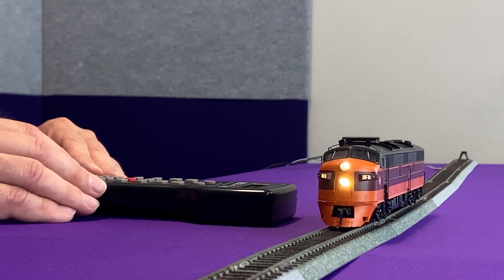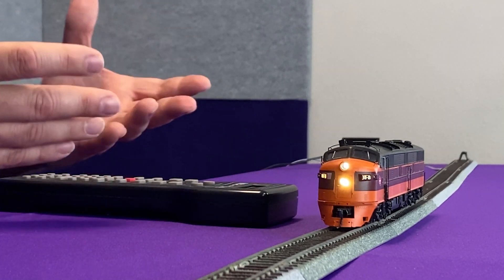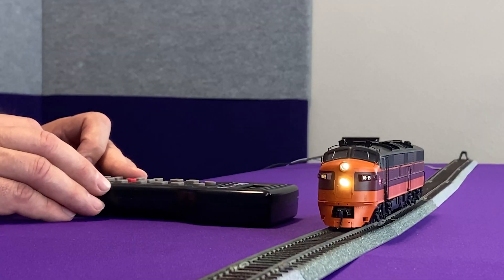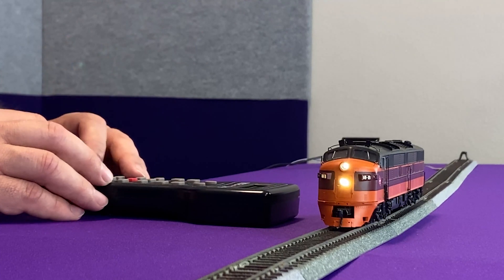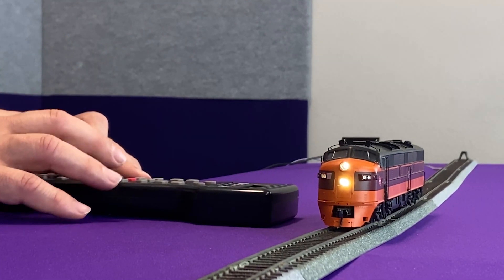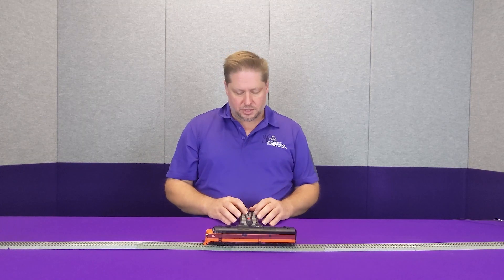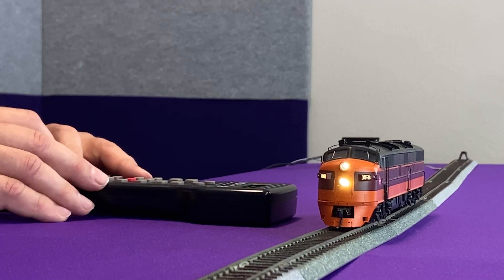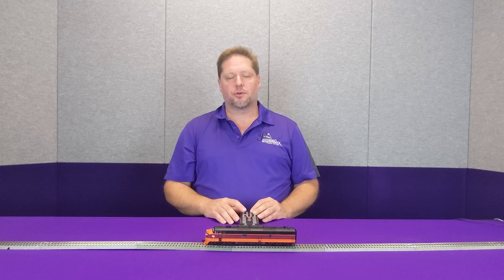Now you'll notice that the lights on the number boards are now a little bit dimmer. The cool thing is, I can take CV 61 and adjust the brilliance of this light. Right now I believe it's set at 128, which is about half brilliance. If I take it down to 50, you can see how those lights dimmed quite a bit. Now if I want to make them brighter, I can take CV 61 and set it to a value of 200 — you can see how much brighter they've gotten. So I'm going to take this down to a value of 70, so you can see that those lights are dim and look a little bit more realistic.